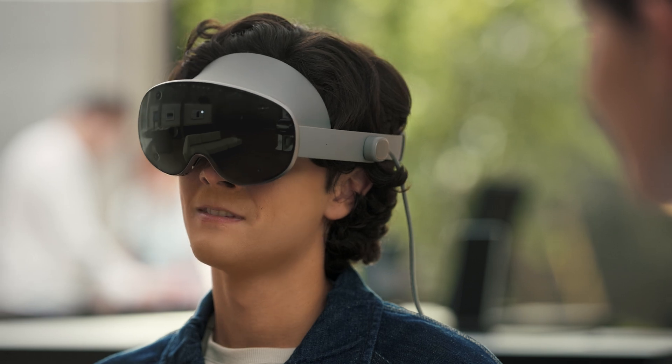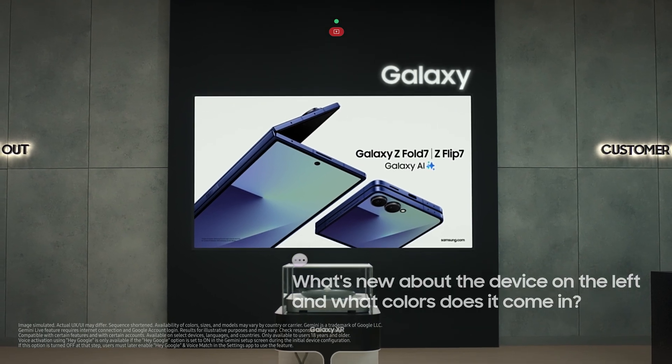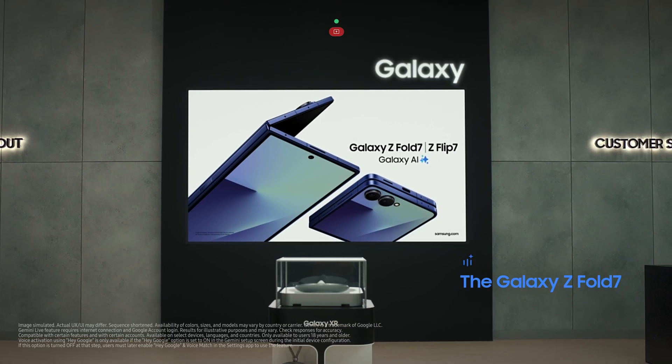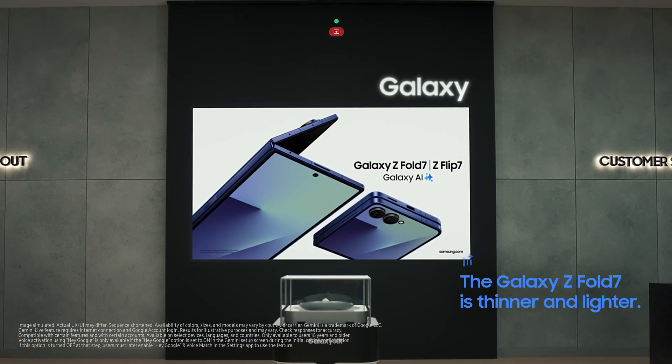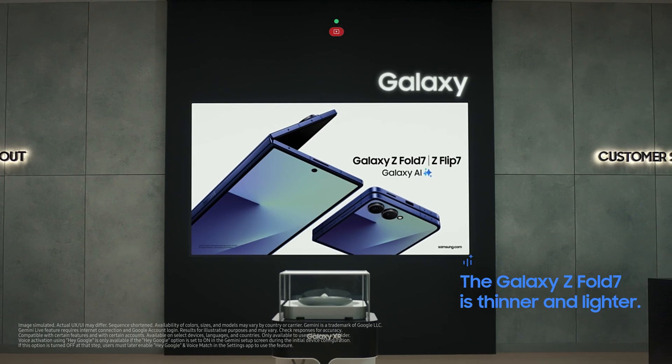Hey Google, what's new about the device on the left and what colors does it come in? It's the Galaxy Z Fold 7 — it's thinner and lighter than the last version. It comes in blue shadow, silver shadow, jet black, and mint. If there's anything else you're wondering about, just ask Gemini — it'll pick up right where you left off.